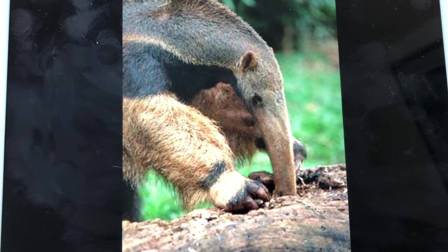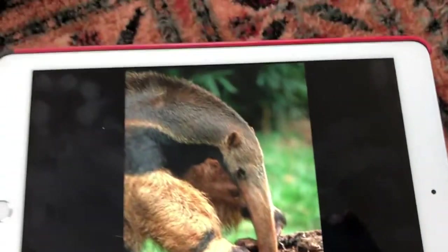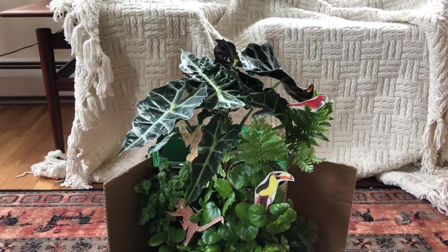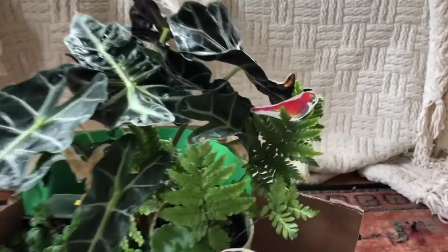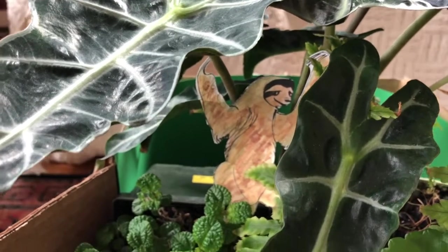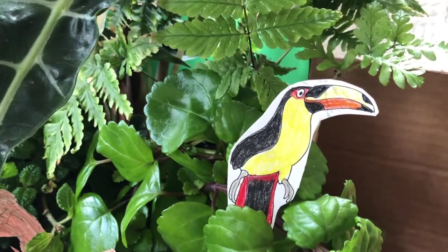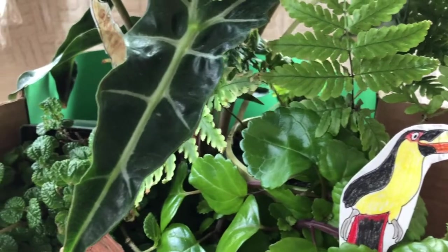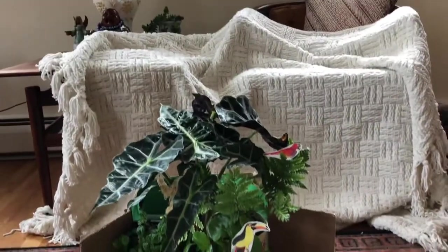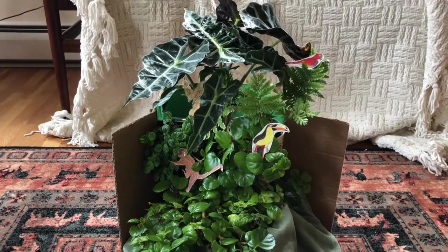I hope you've enjoyed your rainforest journey. I wanted you to see my diorama. I took a little different tack here because I didn't have everything I needed, so I used plants from around my house. There is the emergent layer at the top — I have a bird in the emergent layer. In the canopy, I have a sloth peeking out. And here we have another bird, a toucan. Down here we have a monkey. So there is my rainforest diorama. I hope you've enjoyed this time with me — I certainly have with you. Take good care. Bye.